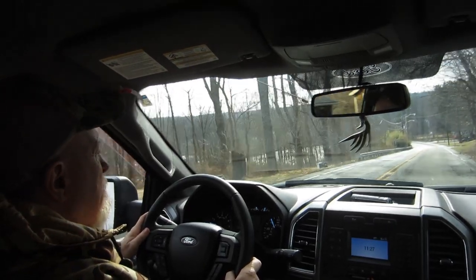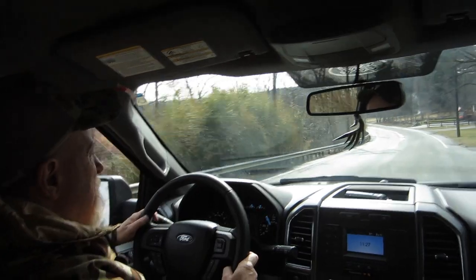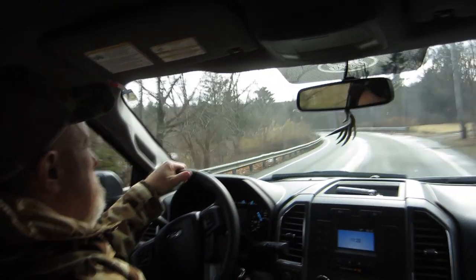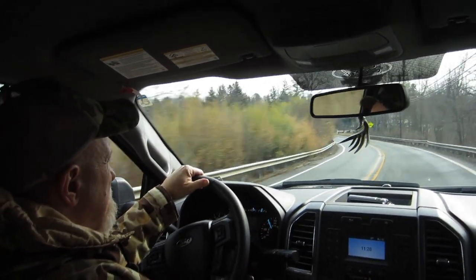I mean, look at it — it's gorgeous out. You know, you just have a good time and get in the outdoors. It just gives you something to do. And Mother Nature provides — that's the main thing. It's great to use something from nature. You're going to enjoy the day.